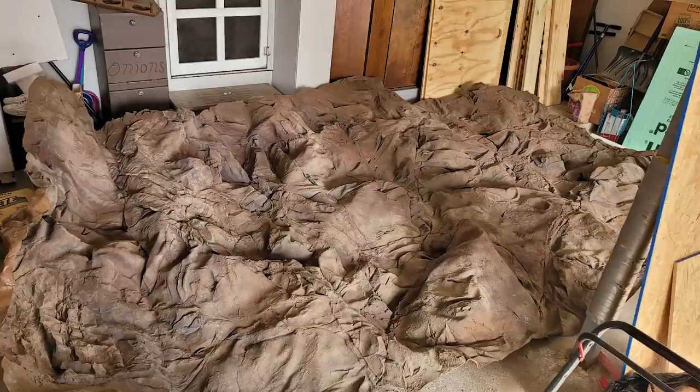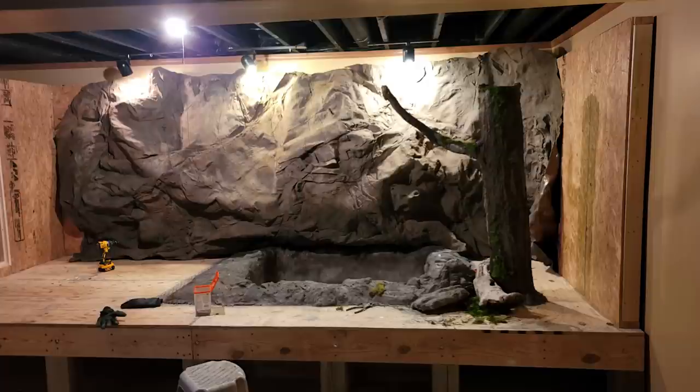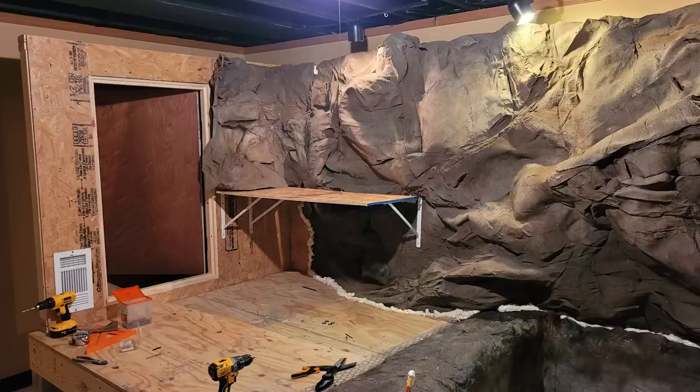Here's the rock wall, which I got from UniversalRocks.com. It's actually pretty thin, but it was still 150 pounds, so I had to have help from my family to put it up.